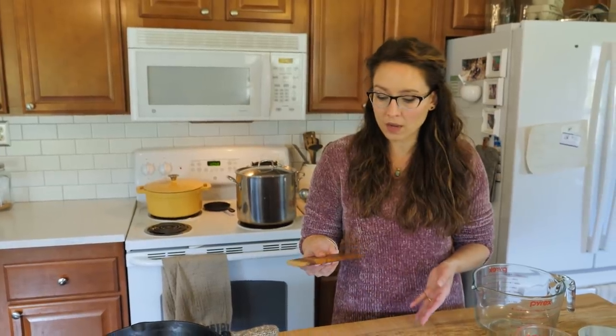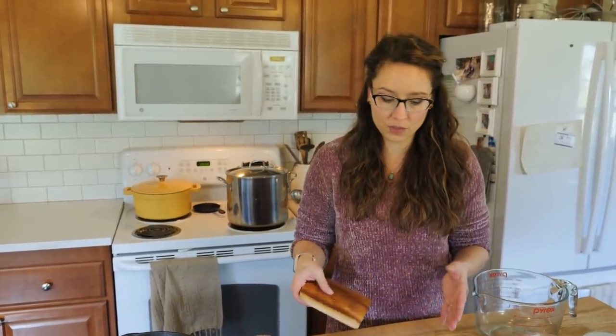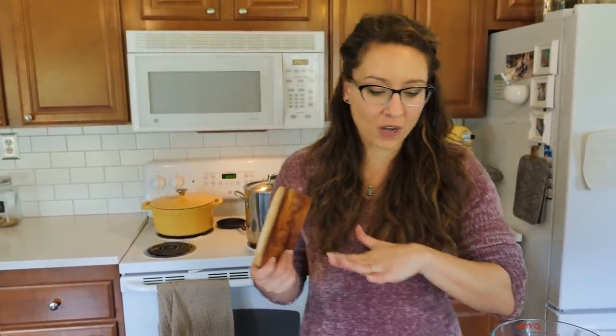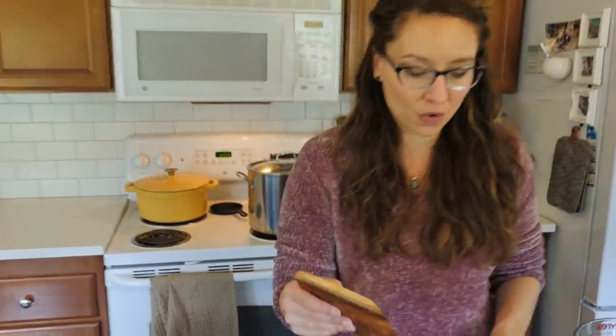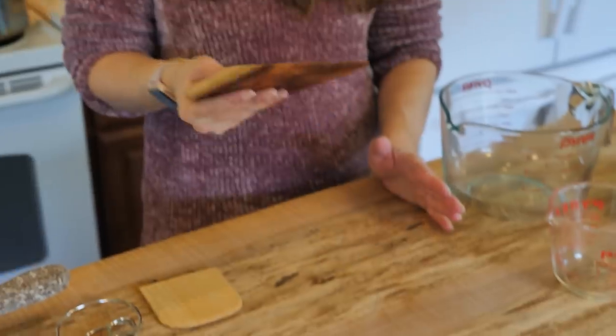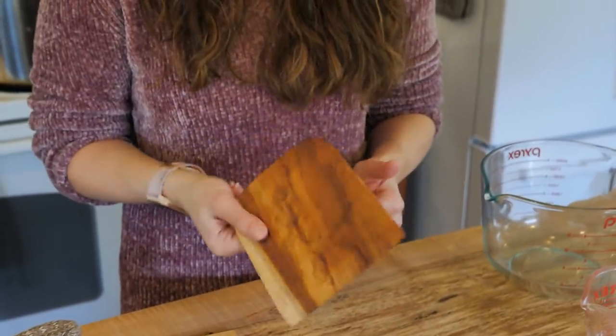It also works really well when you've chopped up a bunch of vegetables and need to transfer them into a pan or pot. And when you've finished rolling out dough — biscuit dough, pie crust — no matter how well you've floured your surface, there's always a little dough stuck to the countertop. This bad boy works so great: you just scrape up the flour or anything stuck and scrape it right into the garbage. It makes cleanup a breeze.